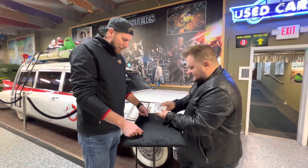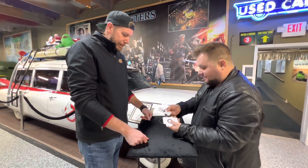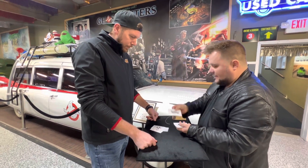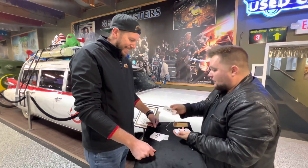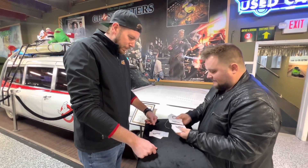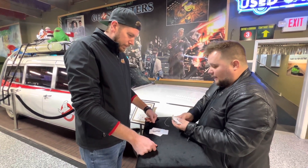These are actual ESP testing cards. There's five symbols: a plus sign, a circle, a square, a star, and bacon. Okay, it's three wavy lines. Each symbol in an ESP card deck is repeated five times, making a total of 25 symbols.